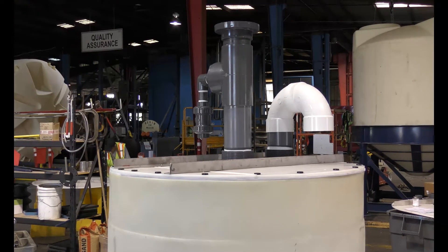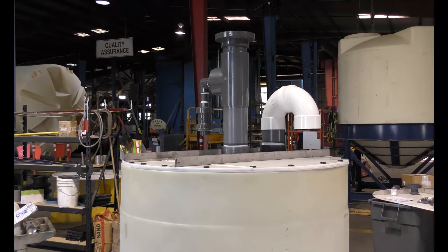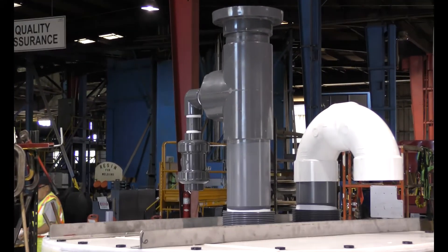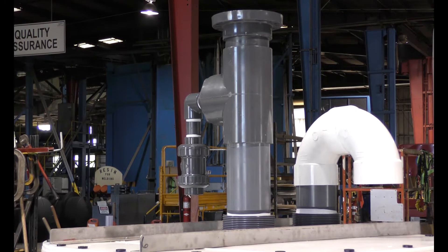Generally speaking, scrubbers are a diverse group of air pollution control devices that can be used to remove air particulates and/or gases from industrial exhaust streams. In the case of chemical tanks, the vent can release unwanted fumes or odors with some chemicals, especially while the tank is being filled.